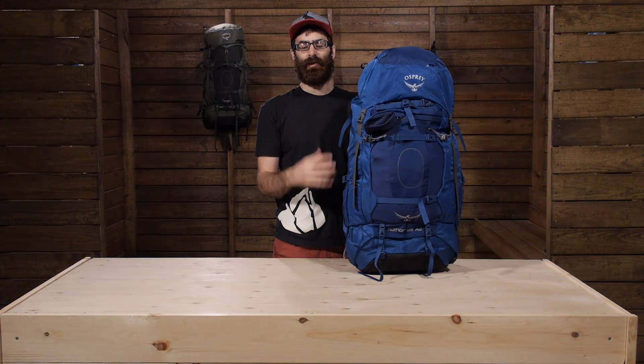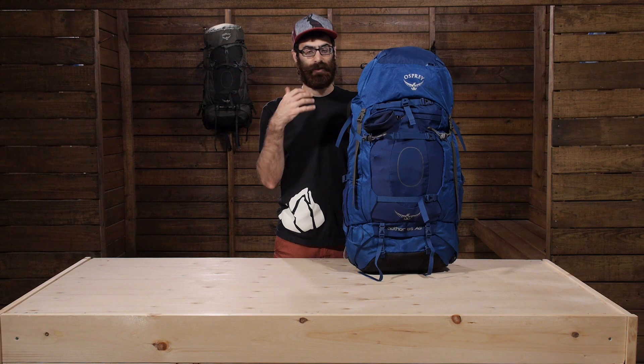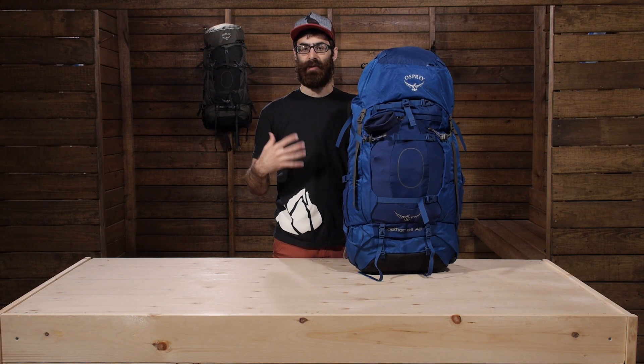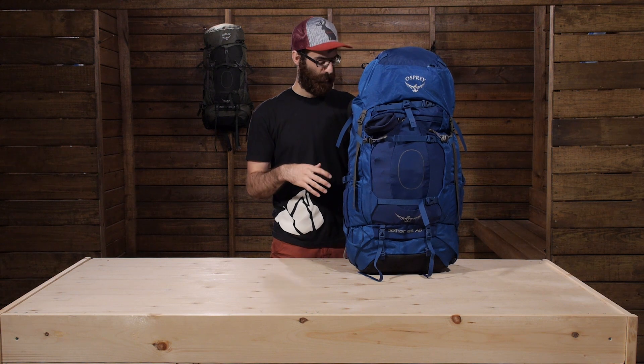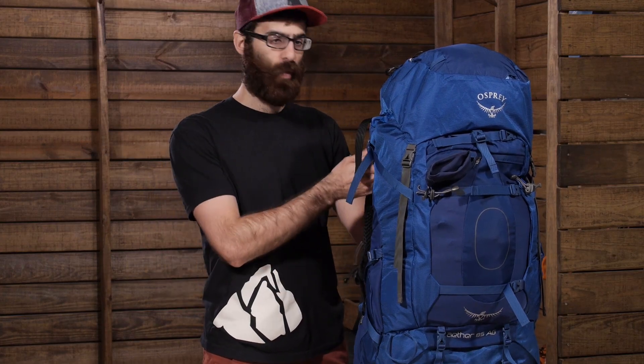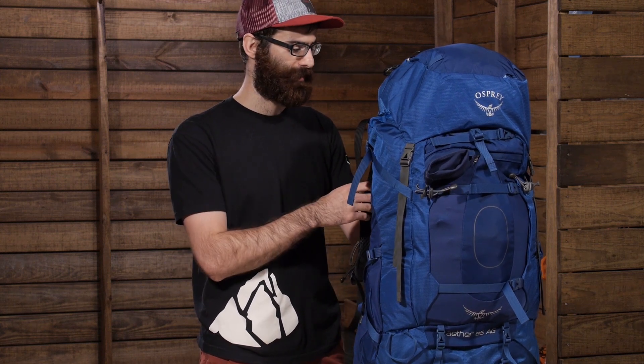I have tried out the Osprey anti-gravity suspension system in a couple of Osprey's other packs and it is really nice and really comfortable. It is definitely a different fit than what I have ever felt from a pack before. With the Aether it is even better. You get beefier support in the hips and that really comfortable suspension system while still having those soft shoulder straps that really transfer the load well down to the hips. So it can hold weight better than some of those lighter weight versions of that same style suspension system.